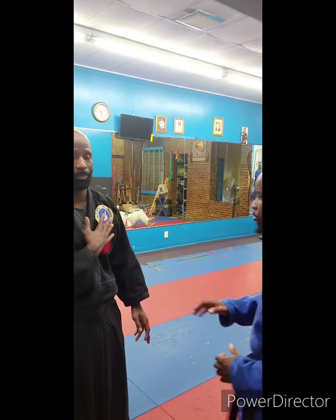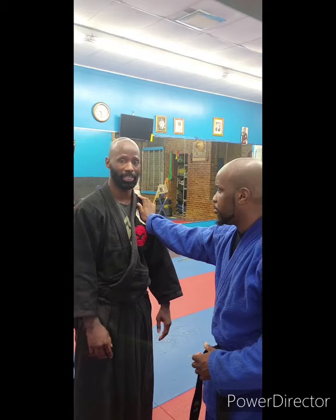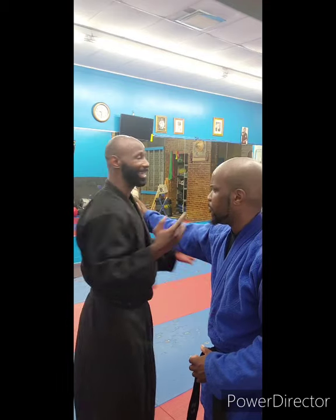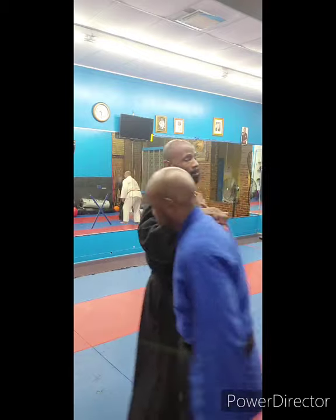So what happens is the assailant comes and he puts his hand up on you. As the counter to this, you do not pull away or run away. So what happens is they give to you, you give to them — you have to give way. So when he touches, I take and give way, hitting right underneath the ear bone.